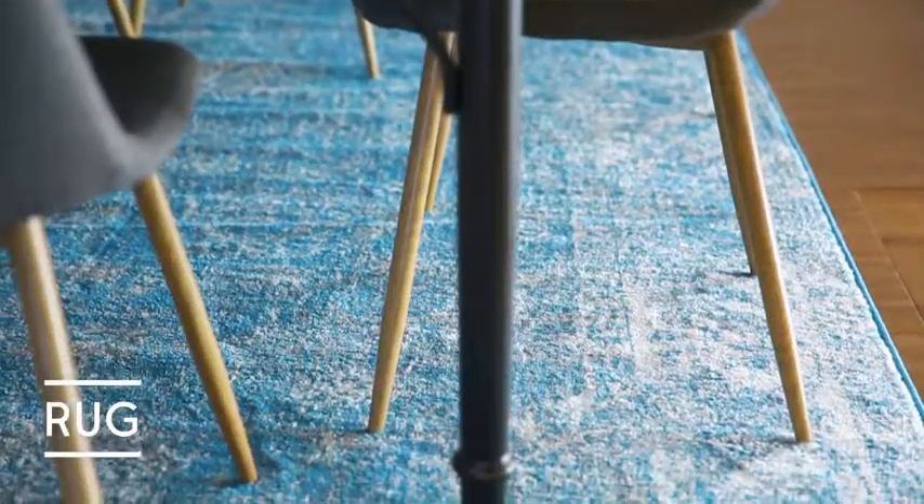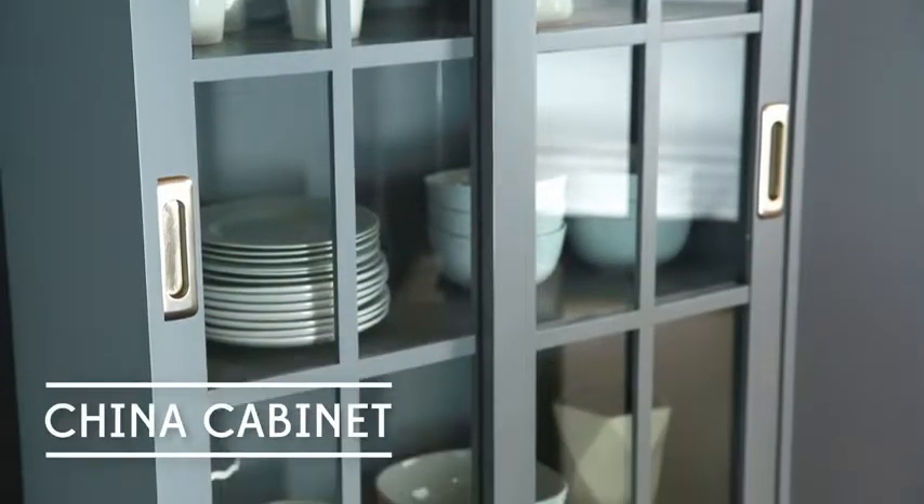From a rug, to a dining table and chairs, china cabinet, and buffet.